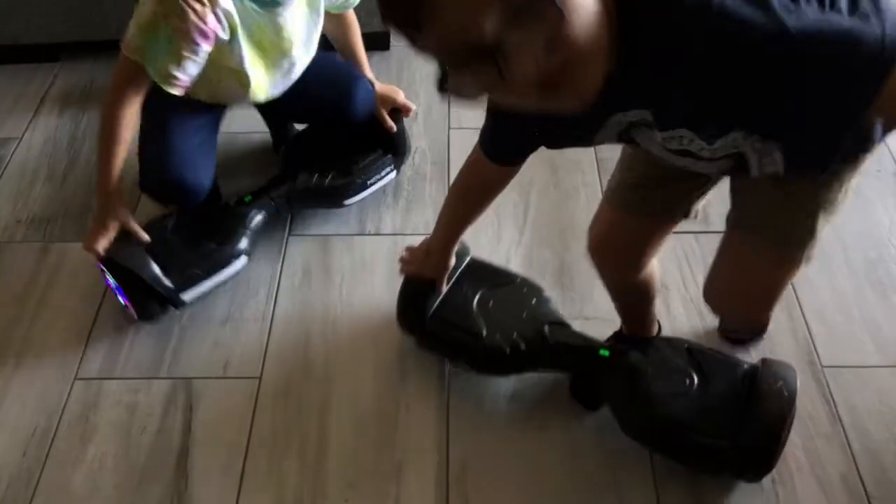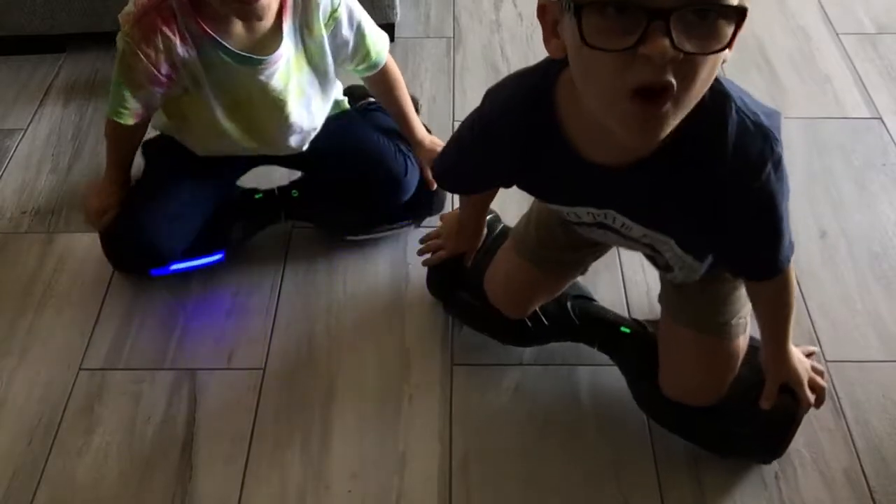Next trick. You go on your knees. Ready?